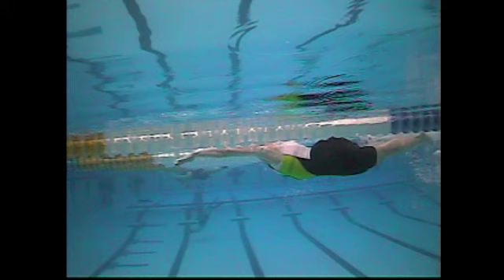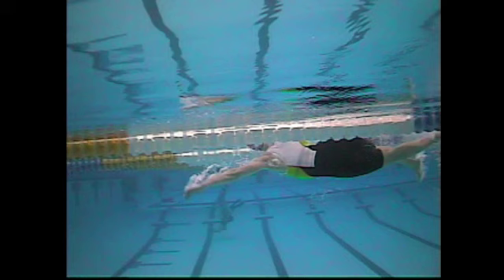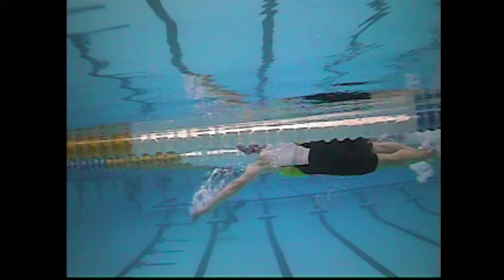Looking at your left arm here, the angle of the forearm and upper arm are sort of one and the same, so that's more of a straight arm style of swimming. The problem with this is that the first third of the stroke pushes water down as opposed to pulling water back.